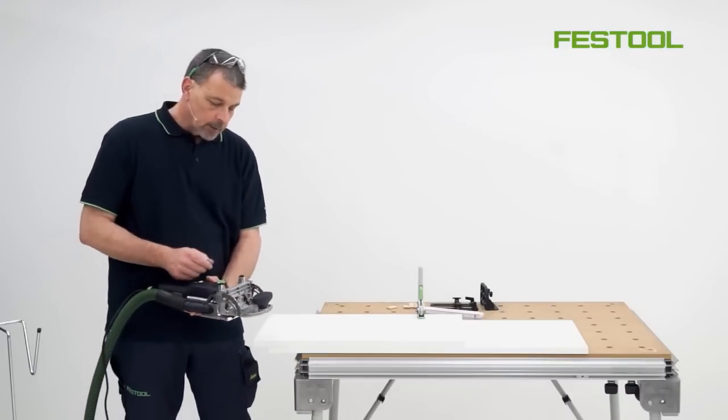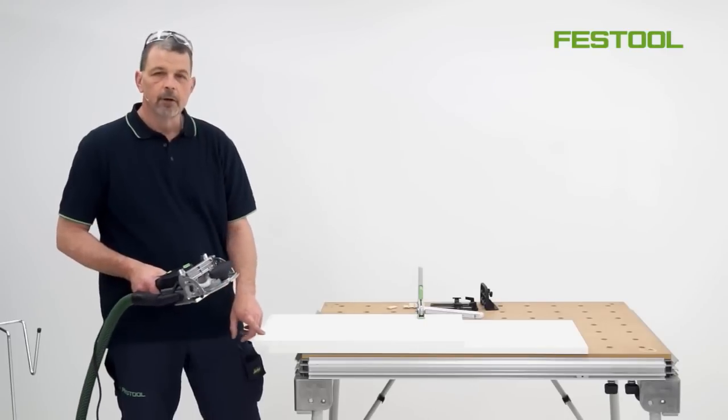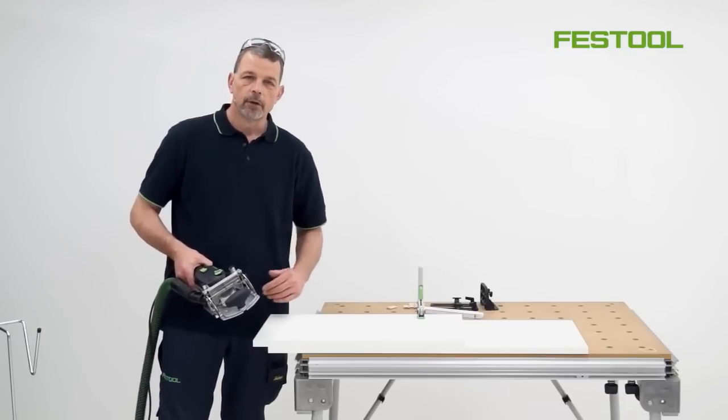Now we can do exactly the same again — I can put the domino in the tight position. When I've made the first cut, we can then open this up all the way along the other side, and I can use exactly the same markings that I used for the vertical cut.